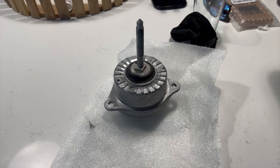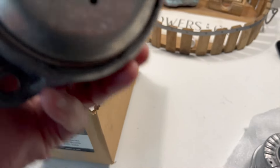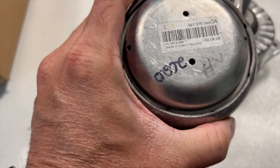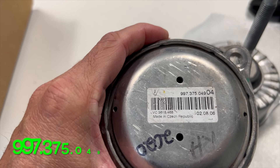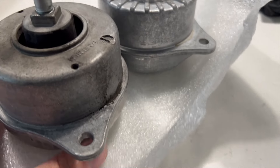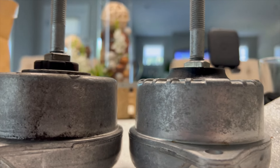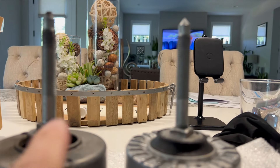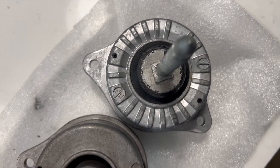Here in the box I have the original mount — this is the box the RSS mounts came in, where I've been keeping the originals. This is the original mount. I installed these in 2020, made in Czech Republic, part number 997-375-049.04 — so the part number is different. Side by side, they are about the exact same height, the barrels and ears look identical.